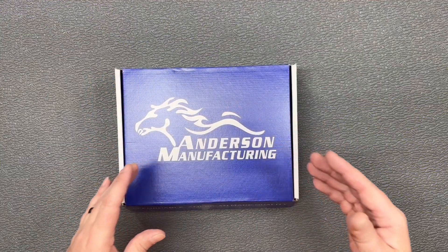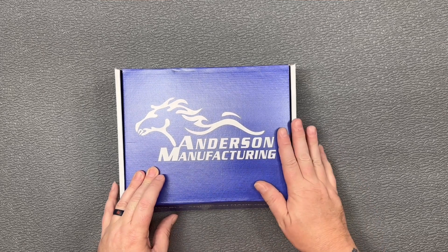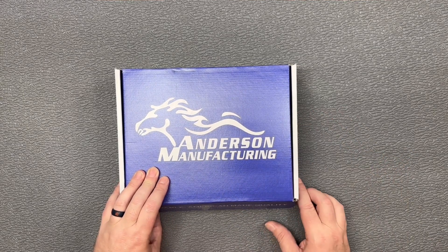Okay guys, we're back here inside. Got the Kyger 9C Pro from Anderson Manufacturing. I'll show you what comes in the box, give you a little bit of close-up of it, get the trigger pull weight, and then go over everything.